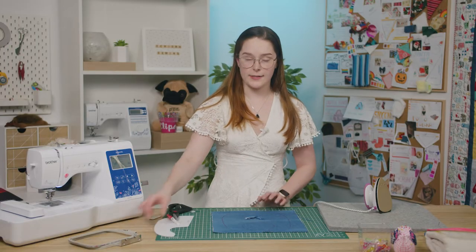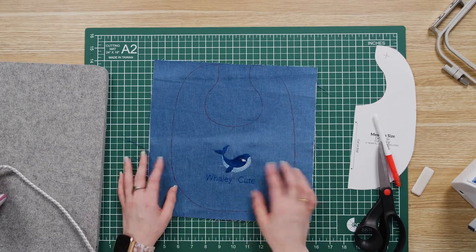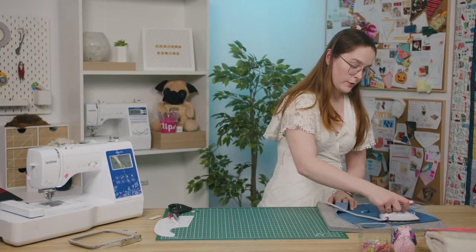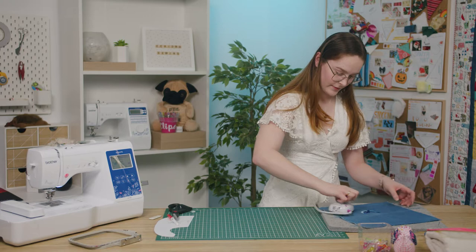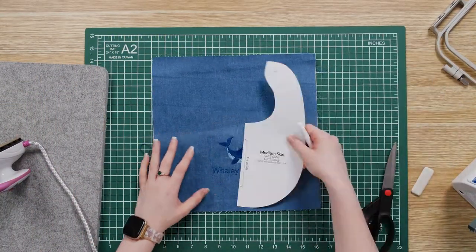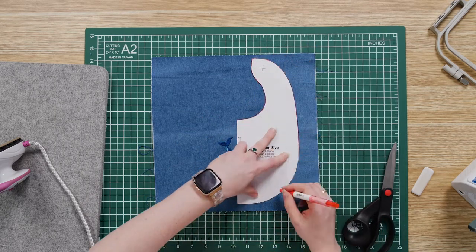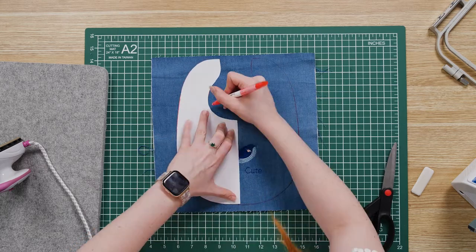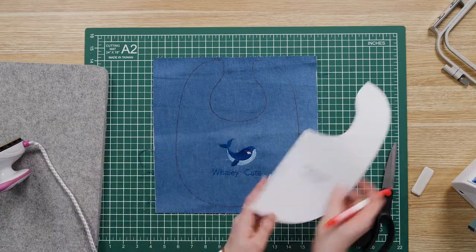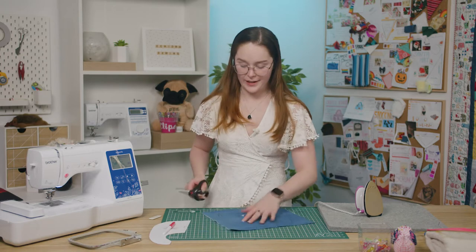If you find that after you trace out your pattern piece your embroidery design is a little off center or slanted as mine is here, the good thing about using a friction pen is you can just iron it off and try again. And I'm pretty happy with how that's looking. I'm just going to go ahead and cut that out.